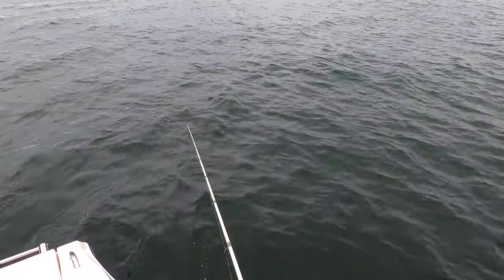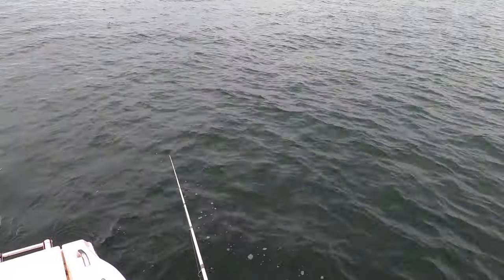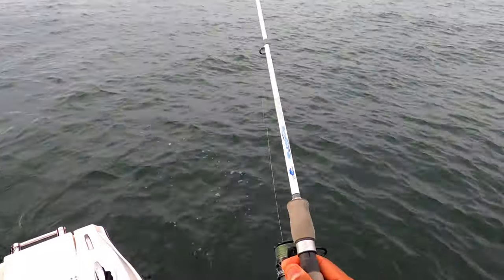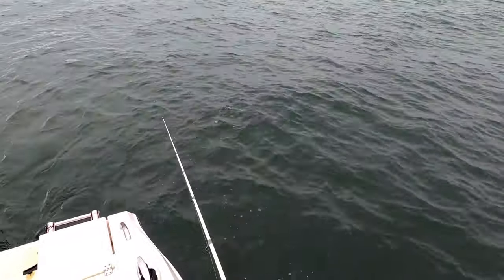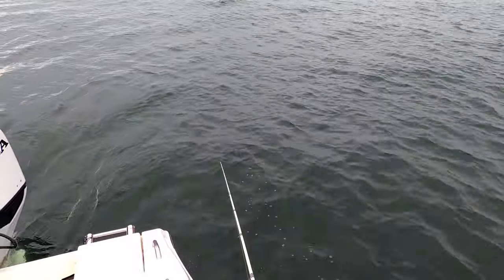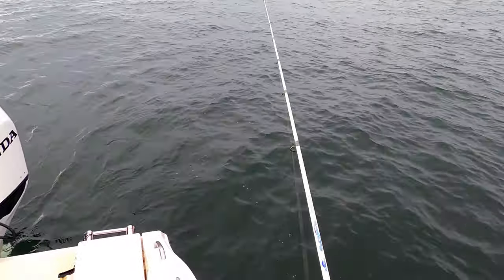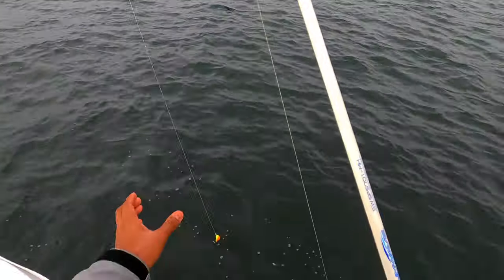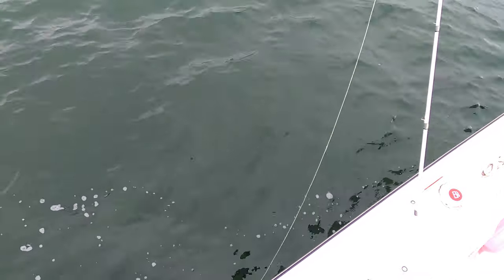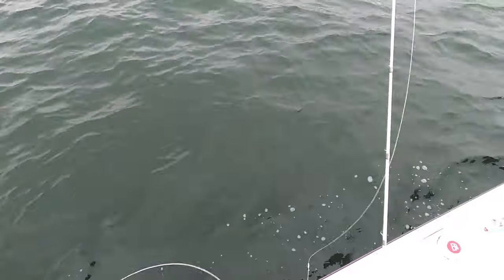That was a good one — that was a bump. There's something down there, guys. Now I'm feeling a little bit of hope. There's a big one down there for sure. My bait's probably destroyed — yep, they destroyed my bait. I know what's up now. I was just about to leave because I felt like I was putting too much of a hurting on the smaller fish, but now that you've shown yourself I'm coming to get you.